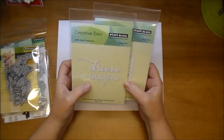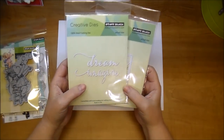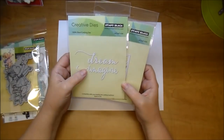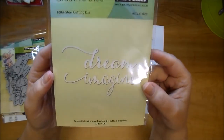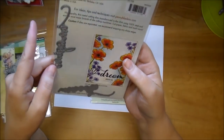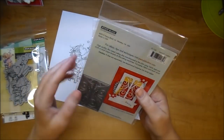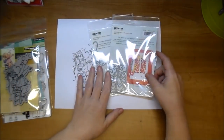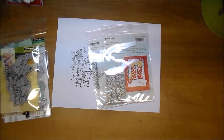Penny Black also offers creative dies. They're high quality, thin metal cutting dies, and they're manufactured in the USA using 100% steel, and they work in most of your regular die cutting machines. Here are just two to look at. This one is called Envision Die — it has the words 'dream' and 'imagine' and it's such a gorgeous font. This one here is called Iron Work Window. These just cut beautifully out of your machine — even the very intricate ones just cut beautifully.